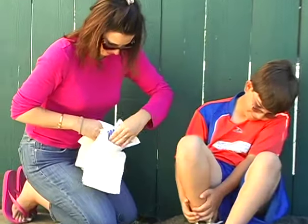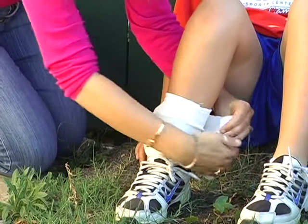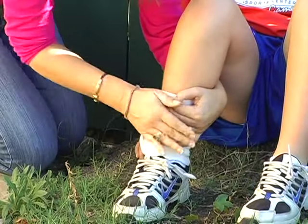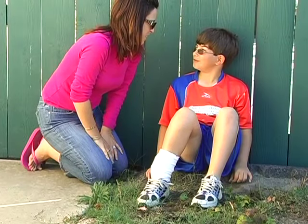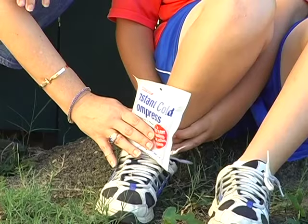The elastic ice-securing wrap is ideal for holding ice or hot or cold compresses in place over an injury. Cool the affected area for 20 minutes every hour for the first 24 to 48 hours.